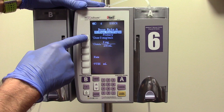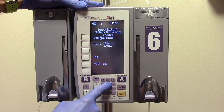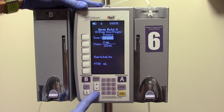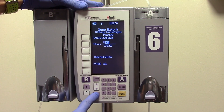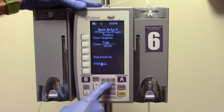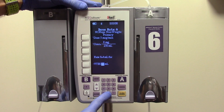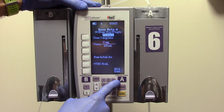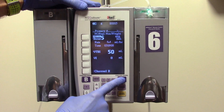Next, select the dose key and enter the ordered rate. Press enter to proceed. Verify the correct units, concentration, and rate, then enter the volume to be infused. Press enter. If the pump has been set up and programmed correctly, push start appears on the menu. Confirm that all clamps are open, then press the start button to begin infusing. The green flashing light indicates that the medication is infusing.